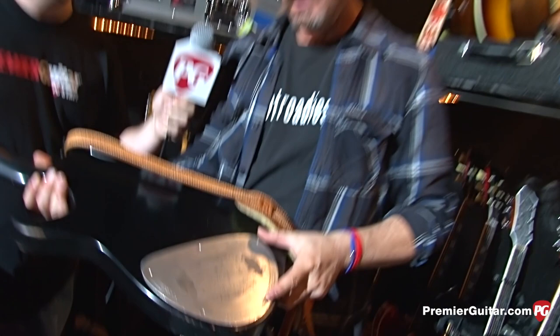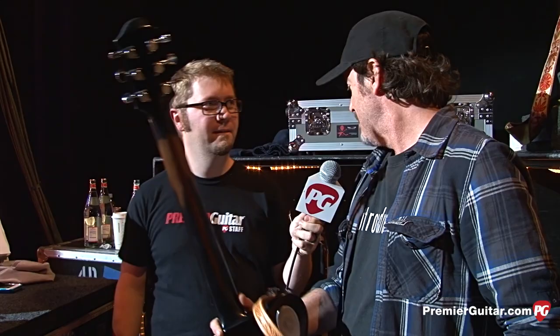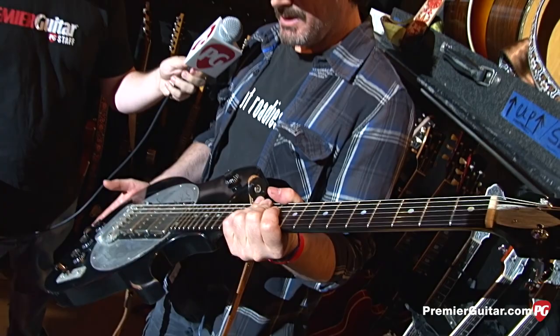It seems like between the Zamatis and the Tay and the Trussart, there are certain engraving or metal things that Rich really likes on his guitars. He likes guitars really beat up, like the Streamliner, and then he loves these really ornate ones. But he still likes — as soon as he gets something new — he says beat it up. Which is good. So if I make a mistake and bang it somewhere, it's not such a big deal.